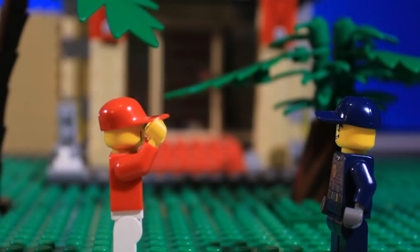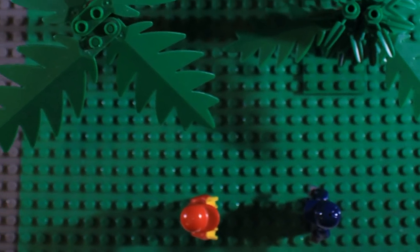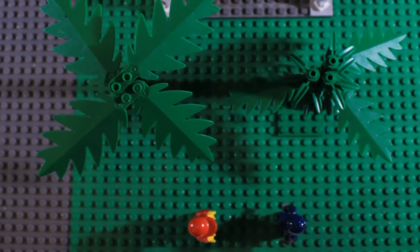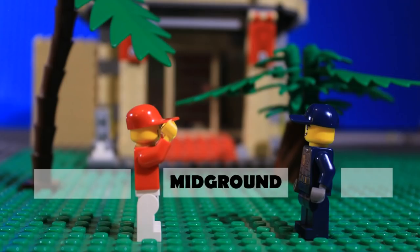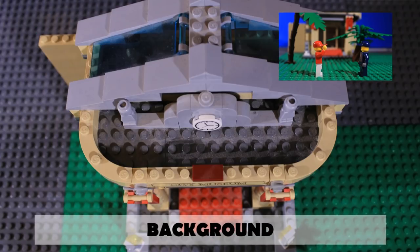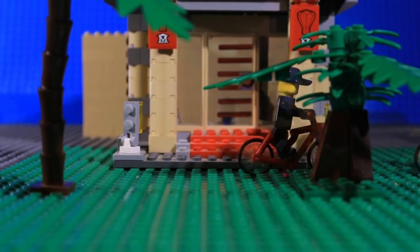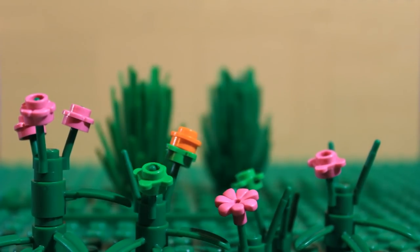When you are building your set, think about depth. The depth of your shot is created by the distance between the objects closest to the camera and those furthest away. You can think of your shot as having three areas: the foreground, the mid-ground, and the background. Your action could take place in any of these areas, and it's up to you how much you build in each, but your shot will have more depth if you build things in all three.